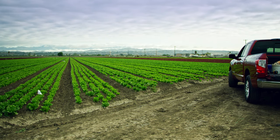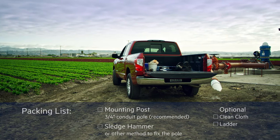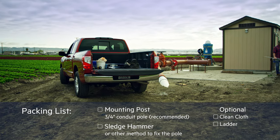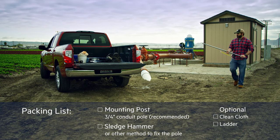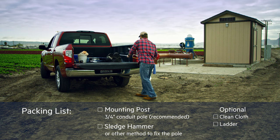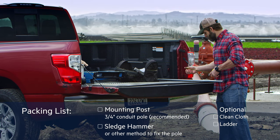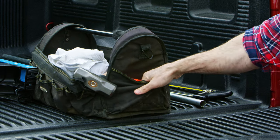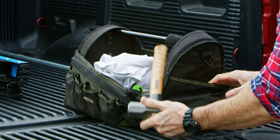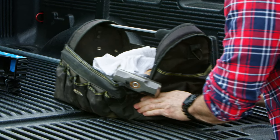Before heading out into the fields, be sure to pack the following additional items: a vertical mounting post — any metal pole with an outside diameter of less than 1 3/8 inches and greater than half inch will suffice; we recommend using 3/4 inch conduit. The pole should be a minimum of 3 and a half feet taller than maximum expected crop height; taller is okay. Also bring a sledgehammer to set the post, and you may want to bring a clean cloth and a ladder that can easily clear the top of your pole.